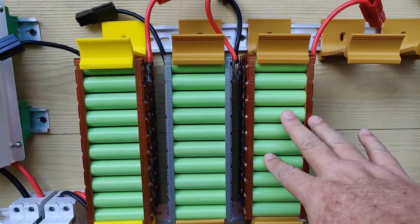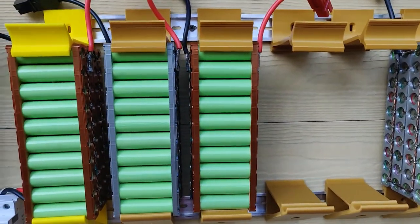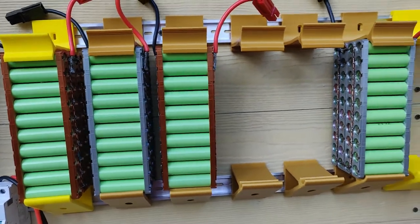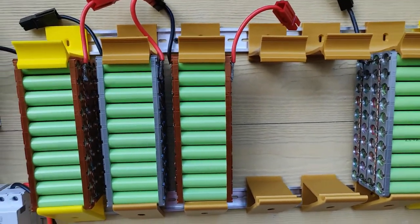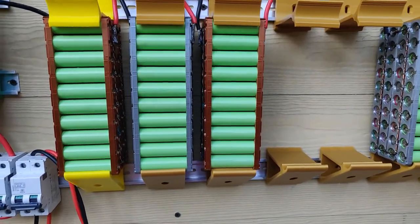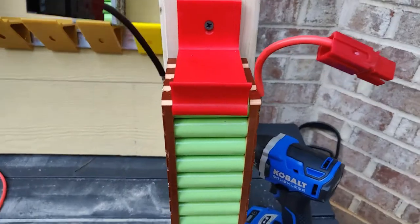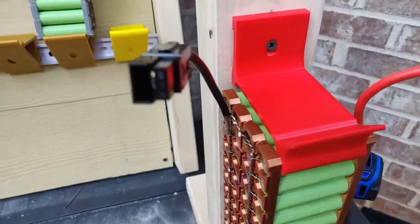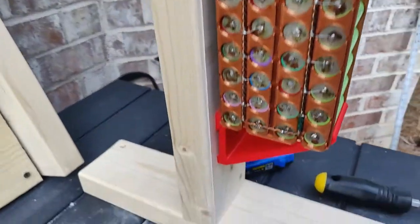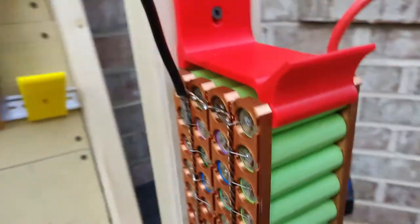I am going to add a battery management system — I'm working on that now, doing a DIY BMS. As I get that working I'll do a short video on it as well. I had a couple of people ask about the mounting, so I've got one mounted up here that we printed earlier so you can get an idea of how it mounts and what it looks like.